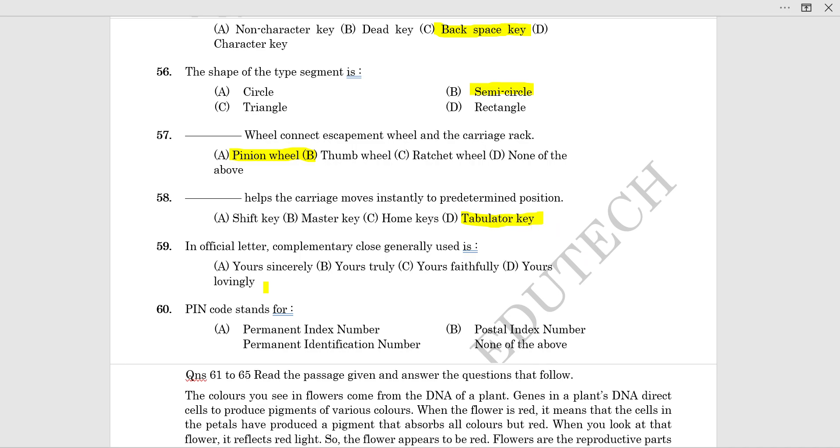In official letters, complimentary closes are generally 'Yours faithfully.' For demi-official letters, which deal with most urgent and confidential matters, the complimentary close is 'Yours sincerely.' For official letters, 'Yours faithfully' is used; for demi-official letters, 'Yours sincerely' is used.